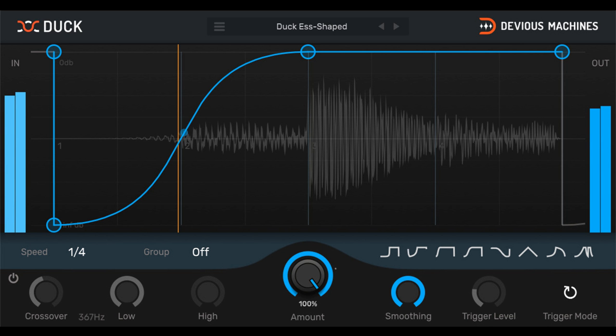New in version 1.3: With grouping, you can put as many instances of Duck as you like into up to four groups — A, B, C and D — and edit curve shapes across all Duck instances simultaneously. Use MIDI filtering so Duck is only triggered by MIDI notes in a set range; this makes it simpler to duck bass to a kick drum that's part of a larger MIDI drum kit part. You can now fine-tune the crossover point between high and low bands with band soloing, which helps to audition how the split sounds at different points.